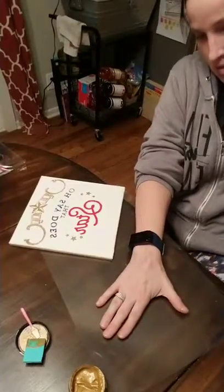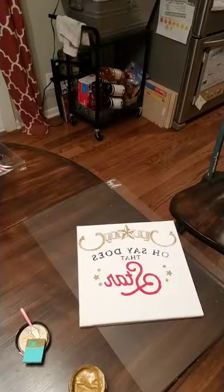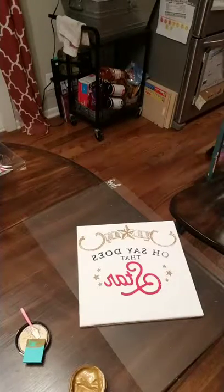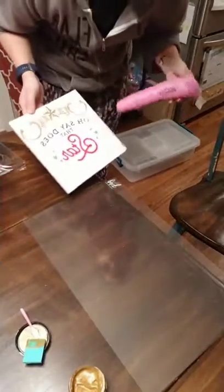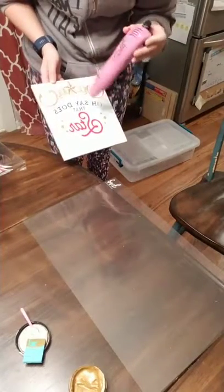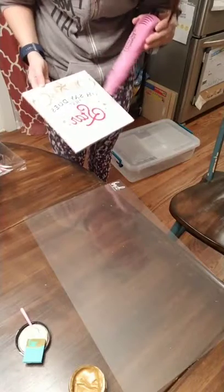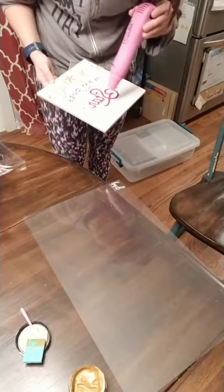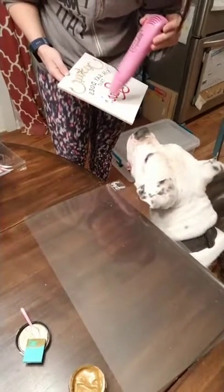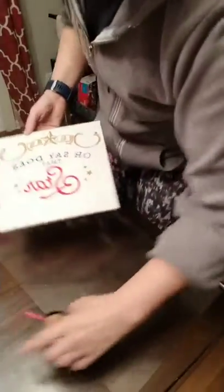Hold on, look how pretty that is! I'm gonna dry this real quick and then I'll show you the finished part of it. Thanks Tracy. Squish likes the dryer! Okay, this should be dry — let me move my paste so I don't mess anything up when I'm putting this together.